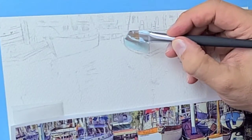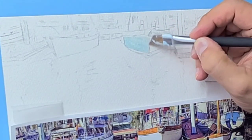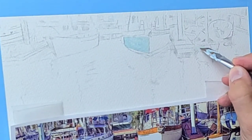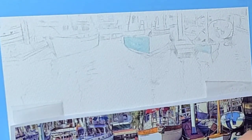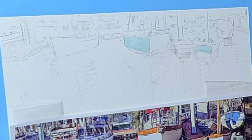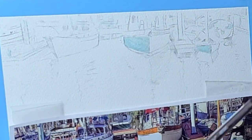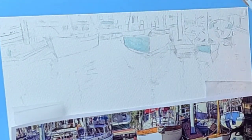To use frisket film, simply select the area you want to preserve and apply it to your watercolor paper like I'm doing right here. Then you let it dry, and when you paint over it the frisket film will prevent the paint from seeping through and ruining your clean lines. When you're done painting, you can just reveal the perfectly painted shape or line that the frisket protected. Frisket film is an essential tool for any watercolor artist and it's easy to use once you get the hang of it.